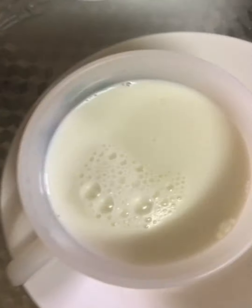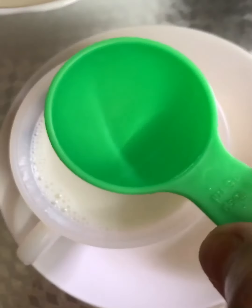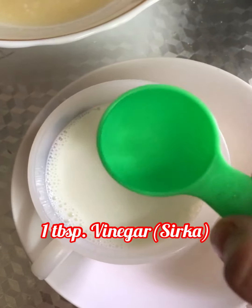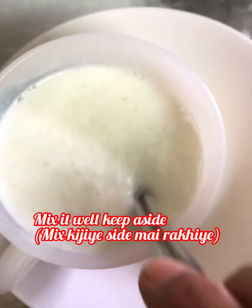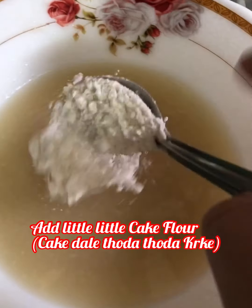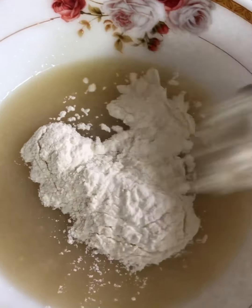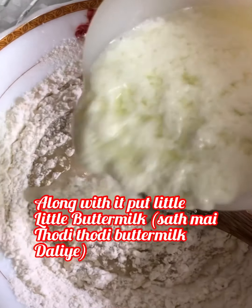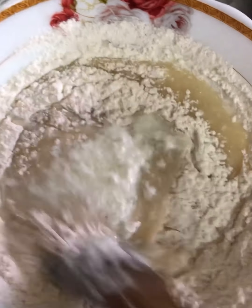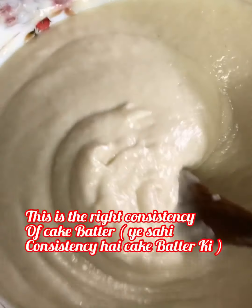Mix it well for two minutes until the sugar dissolves completely. Add half teaspoon vanilla essence and mix once. Now make buttermilk: take half cup milk and add one tablespoon vinegar, mix well and keep aside. Buttermilk is ready. Now add the cake flour in small batches, mixing well, along with a little buttermilk each time.